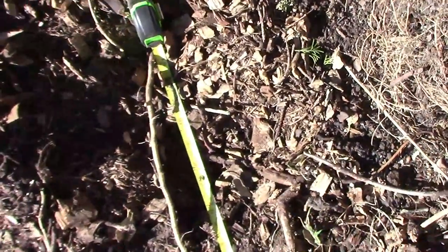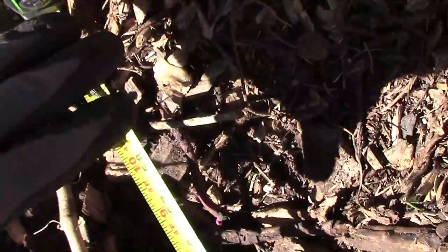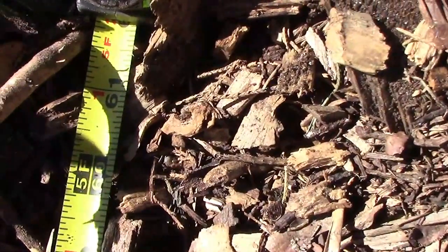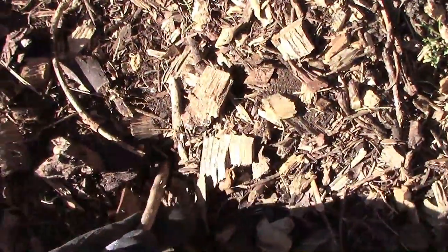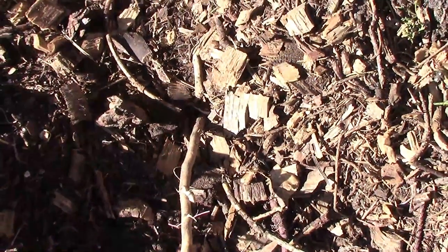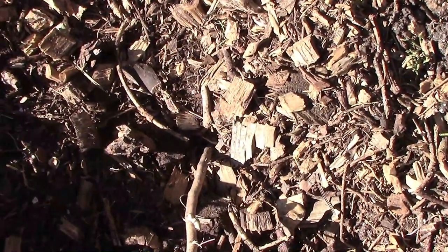I was warned by several people to be careful where you planted common milkweed, and sometimes I just have to learn things the hard way. And after 5 feet, no telling how far this root goes down into the ground — it could go several feet or more.